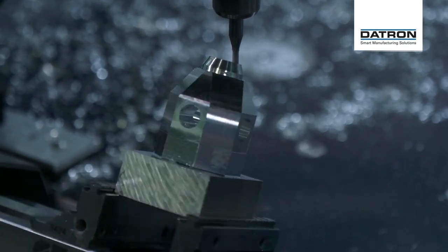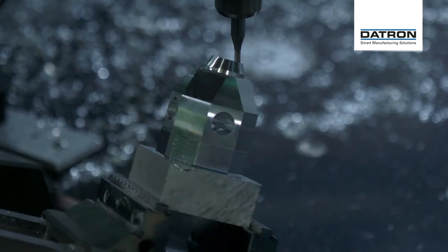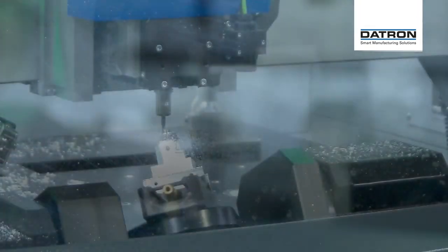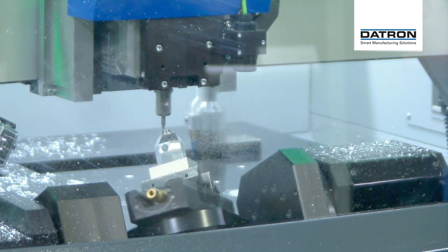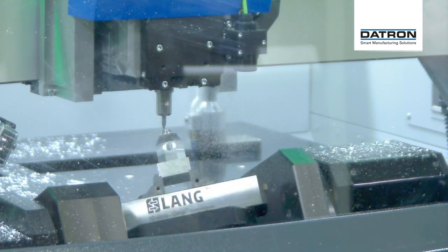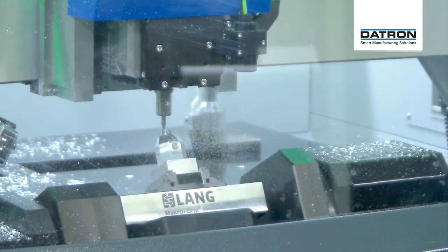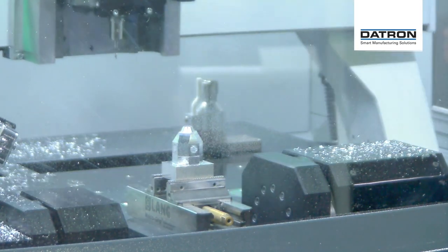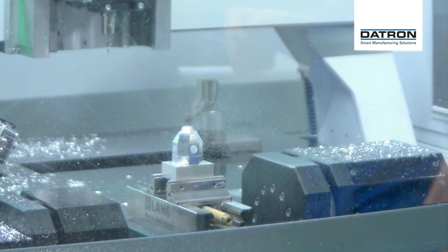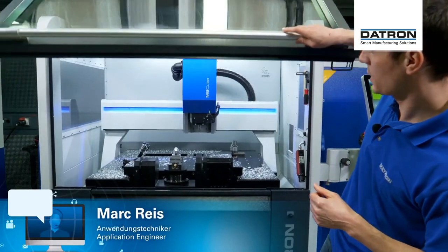We're about to finish this part now — it's on one of the last passes, now doing this little taper — and there we go. Part is finished.